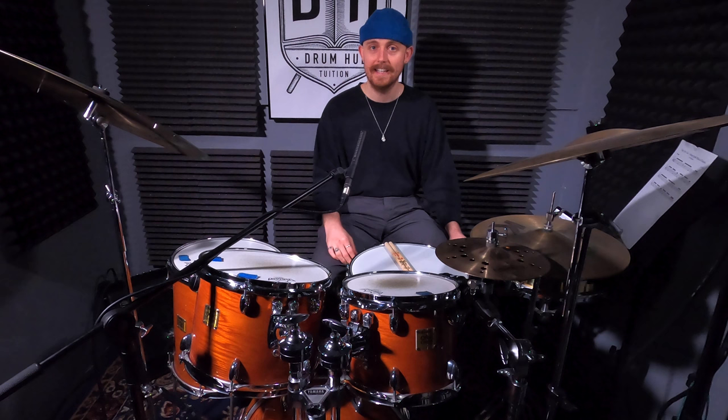Yes! I'm Alex and thanks for checking out another video. If you're enjoying the lessons, don't forget to like and subscribe — it's the best way to support the channel. Let's do it properly this time.